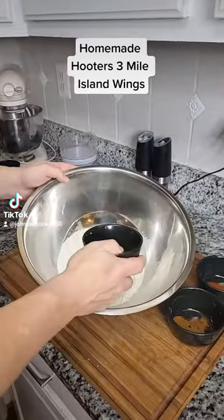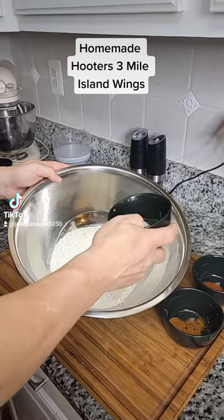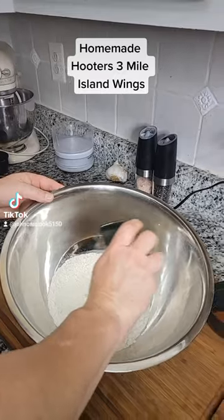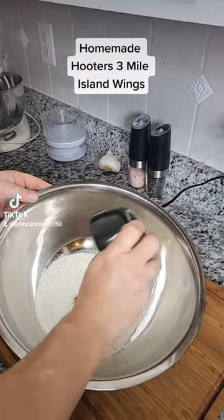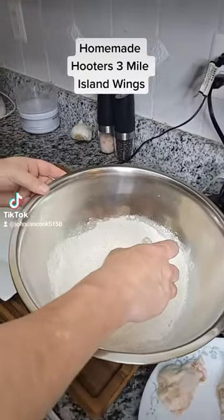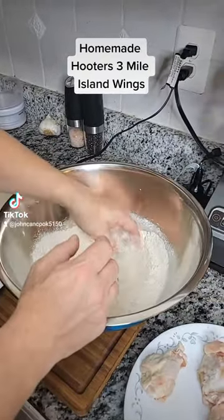First step, I've got ten wings here — five flats, five drums — let's get them breaded up. I've added one cup of flour to this bowl, one teaspoon of salt, half teaspoon of cayenne pepper, half teaspoon of paprika. Whisk that together. Let's get these dredged — put them into the flour and toss them around.